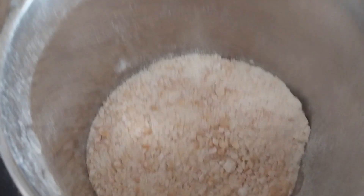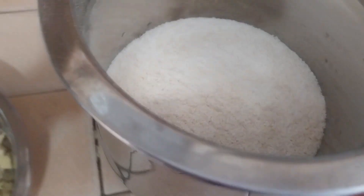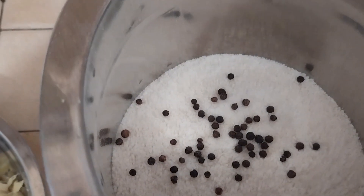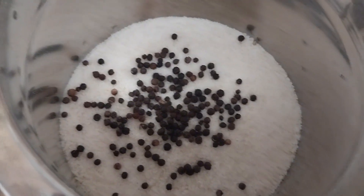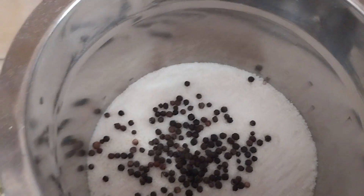Now we have hot water, so we get rid of the cereal and we will make a good one. We will add olive oil and make the mix with the leaf.